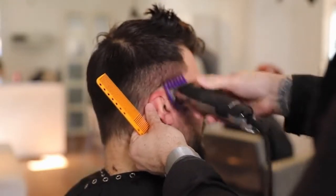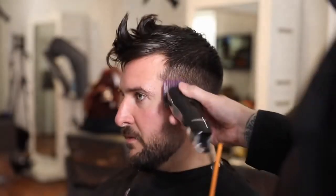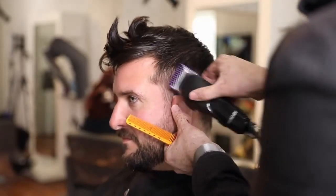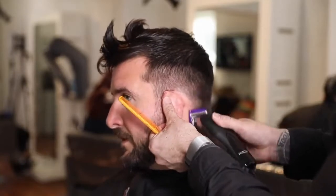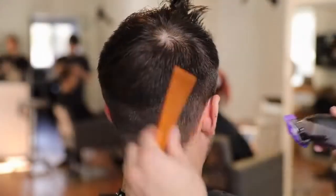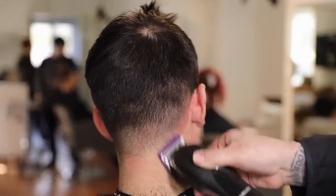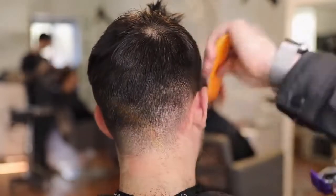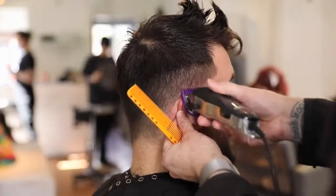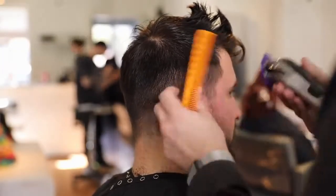One of the techniques I like to use to get rid of that weight line is scissor over comb, so we're going to do that in a little bit. I pretty much place the weight line where I want it to fit on his head shape, get the length that I want, and then I go to a little bit smaller guard — this is the one guard. So we started with the two guard, now I go to the one, just dropping it down a little bit. I'm trying to keep his hairline nice and natural feeling, so the one guard takes it nice and close without looking too blocky.